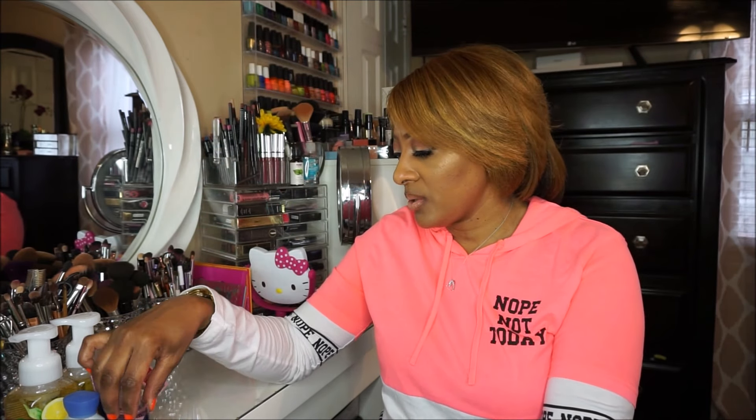My coworker gave me one with a mocha scent and I use that at work too. I like to switch it up a little bit. That's what I picked up from Bath & Body Works.